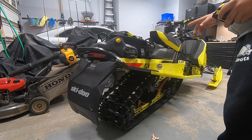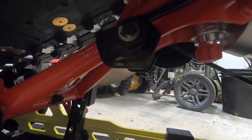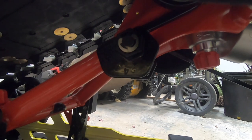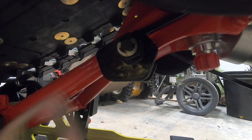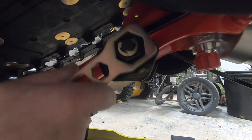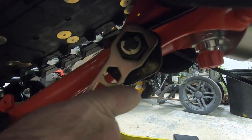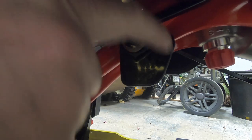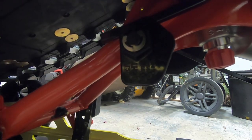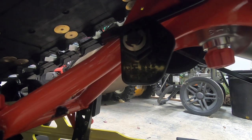Now that we've done that, what we're going to want to do is change the spring preload. As I mentioned, this sled doesn't have quick adjusters, so it's got a manual adjustment underneath the machine, just like most machines. You're going to take your tool, clip it on, and move it one turn — it's all labeled, you can see all the numbers in there — and we're going to adjust it to the second setting. Then I'm going to go around the other side and do the exact same thing.